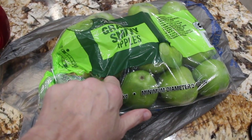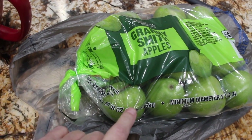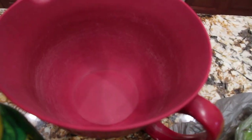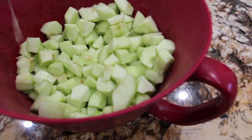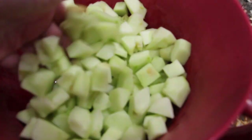Once I peel and core my Granny Smith apples, I'll dice them up into bite-sized pieces. Here are the bite-sized pieces of apple I cut. I'll place them in my bowl with about a fourth of a cup of lemon juice and then mix it around.